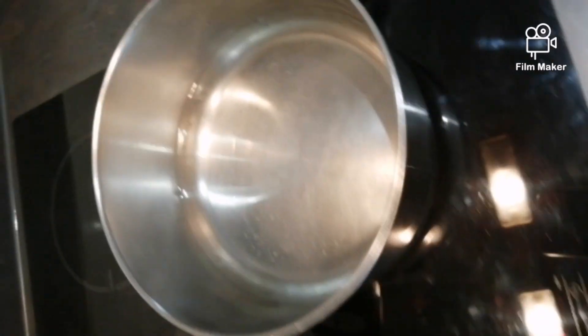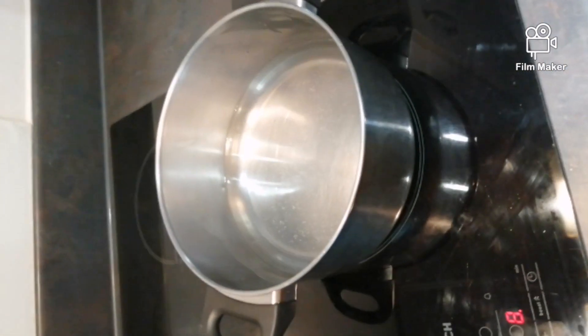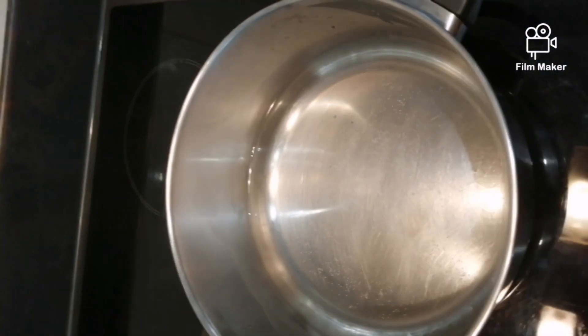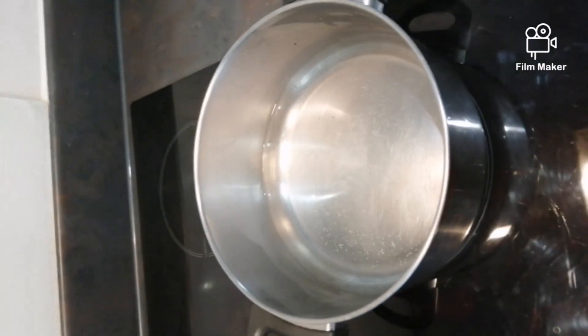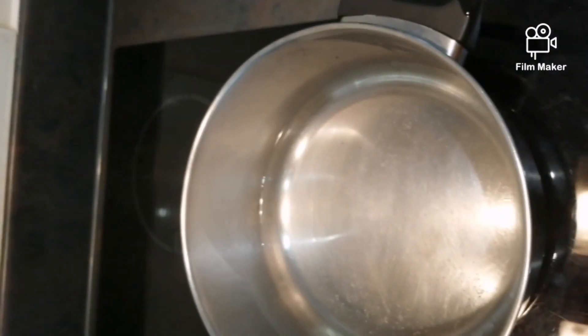So let's get started with the semolina. With the semolina, it depends on the size of serving you are looking to make. For mine, I have one cup of water and I'm using one small cup of semolina as well.